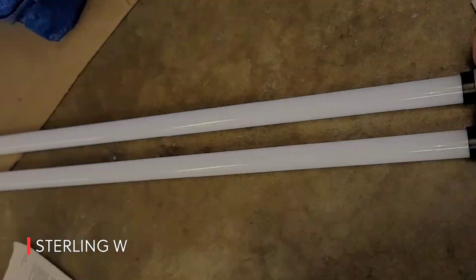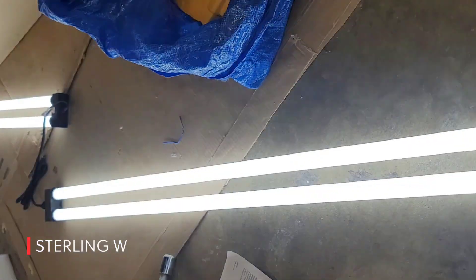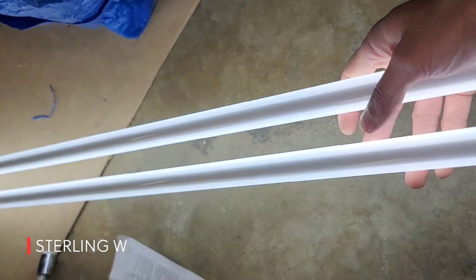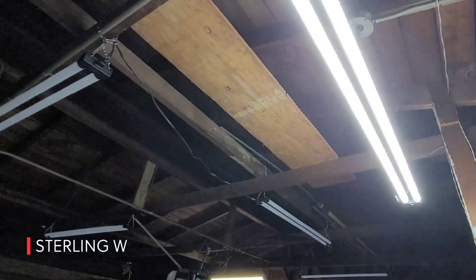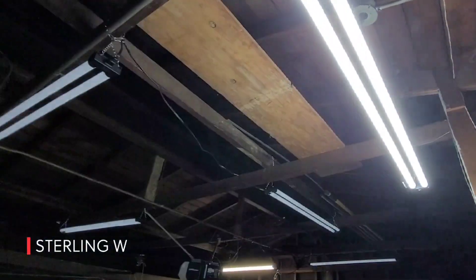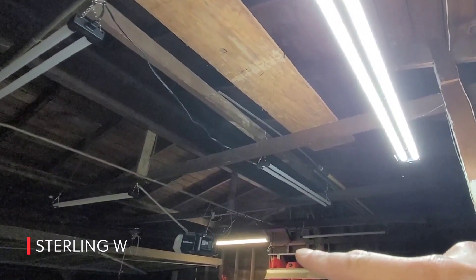You can link up to four or six of these together and just turn on one and they all power through, which is really nice. Or you can individually turn off each one. They are super lightweight, so it only took me about less than an hour to hang all of them. It came with hardware chains that I basically hung onto the crossbars of the garage.